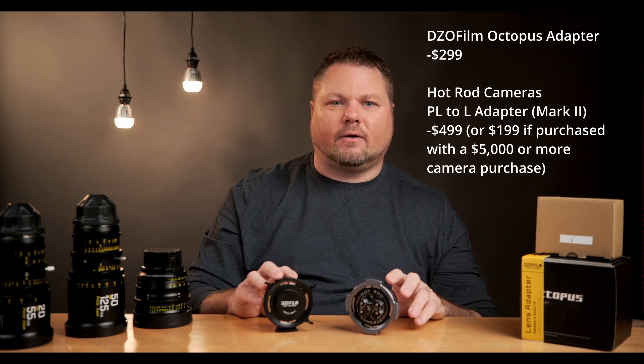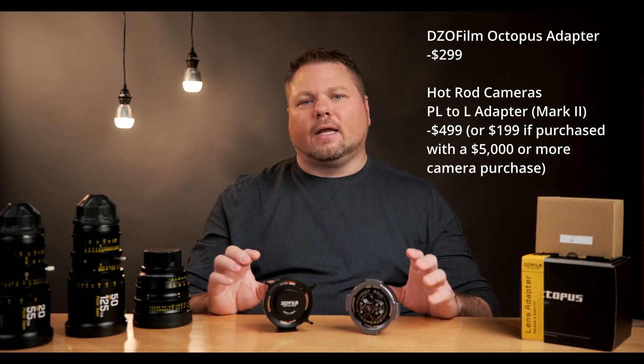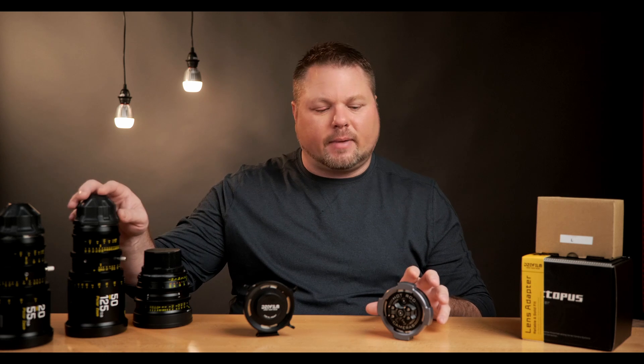By now you're probably wondering about cost. The DZO Film PL to L-mount adapter is $299 retail, and the Hot Rod Camera Mark II is $499 retail. But if you call Hot Rod Camera, you may be able to get a lower price if you're also buying a camera from them. To wrap up: both adapters are going to get the job done. They're both very nice, machined metal units that will last a long time if you take care of them. Hot Rod Camera was the first company to come out with a PL to mirrorless adapter, and this is their Mark II with lessons learned incorporated. DZO Film is lower cost, but give Hot Rod Camera a call to see what they can do for you.